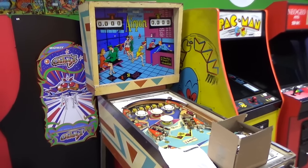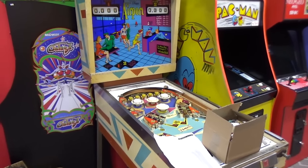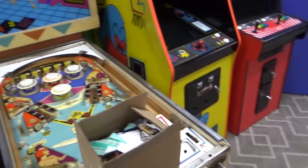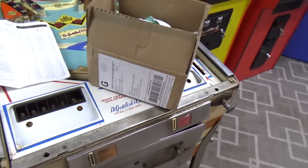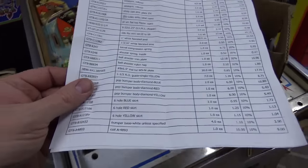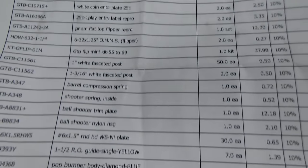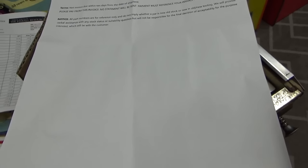We were waiting on a bunch of parts to work on the playfield and various things under the playfield. This came from the Pinball Resource — boy, I like this place. They don't pay me or anything; all they give me is good service. We've bought all this stuff to go in this beautiful machine — a couple hundred dollars worth of stuff.